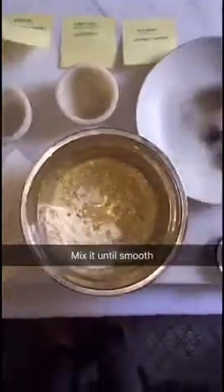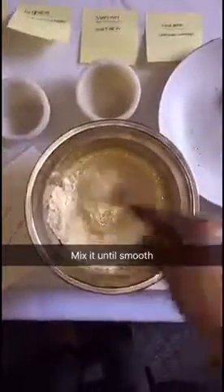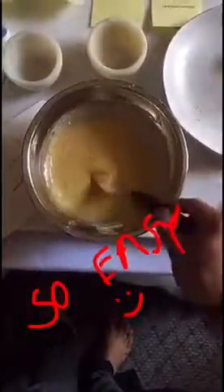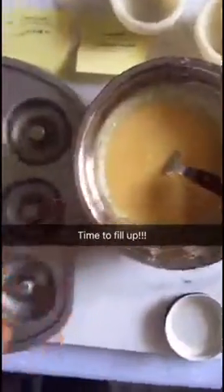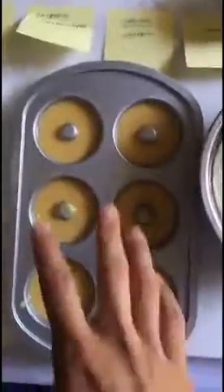Now you've got everything here. I'm just going to mix it until it becomes a very liquidy batter.